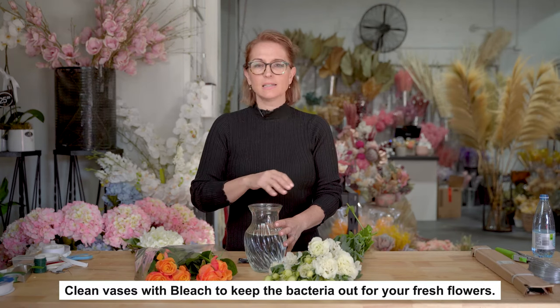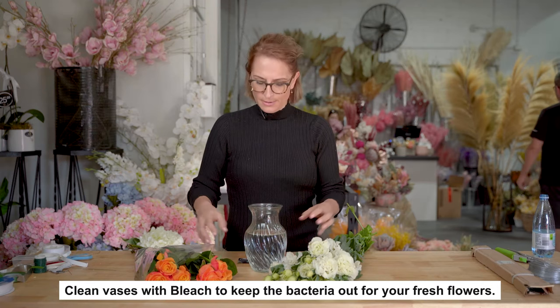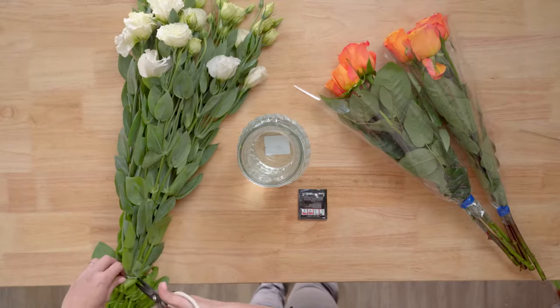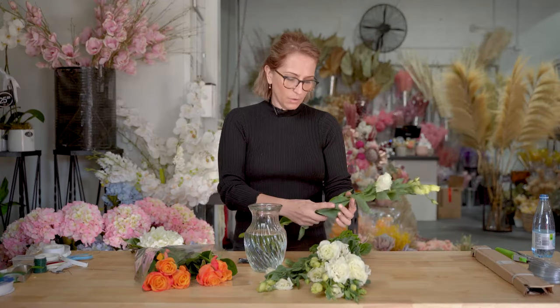So when you're getting a bunch of flowers at home, you've always got to have a beautiful clean vase. If you've used it last time and just emptied the water out, you need to get the bacteria out of the vase. Give it a little clean with a bit of bleach — keeps it nice and fresh for your flowers.